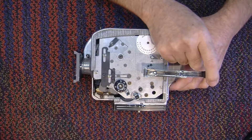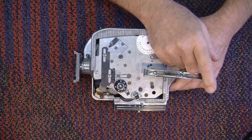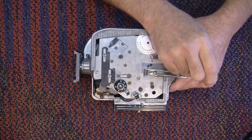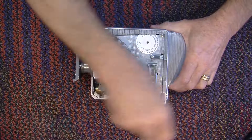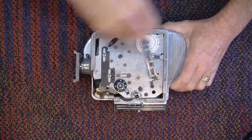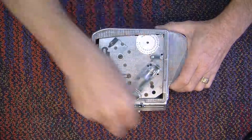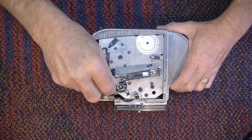Now you can see it run. It's twenty-one and a half turns from an unwound Bolex to a wound Bolex, and you should not overcrank them because they can be damaged. So, one, two, three, four, five, six, seven, eight, nine, ten, eleven, twelve, thirteen, fourteen, fifteen, sixteen, seventeen, nineteen, twenty, one and a half.